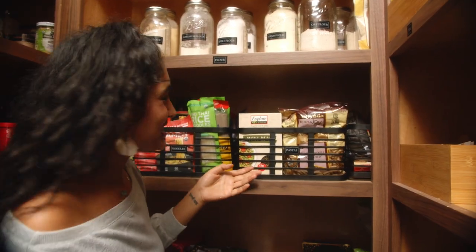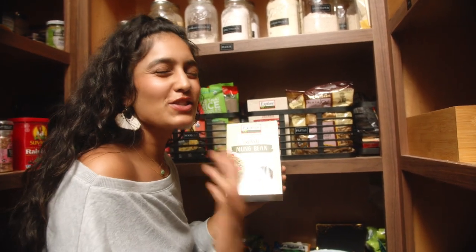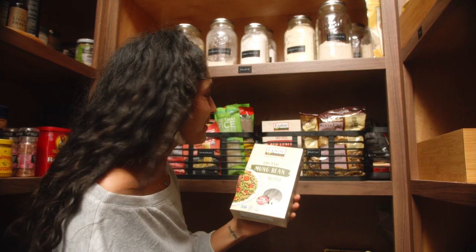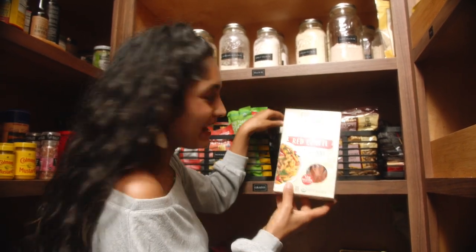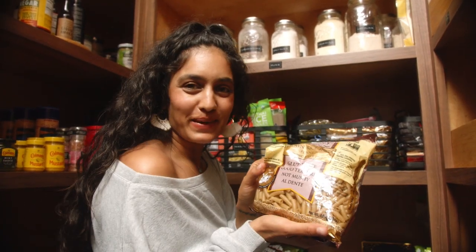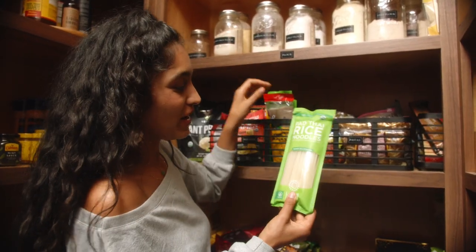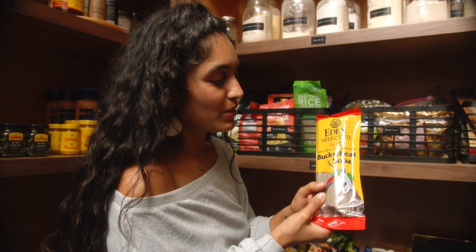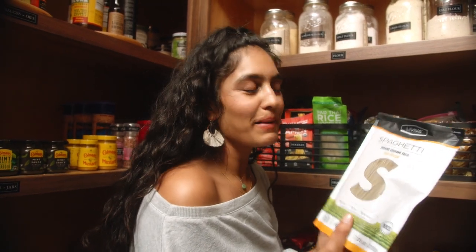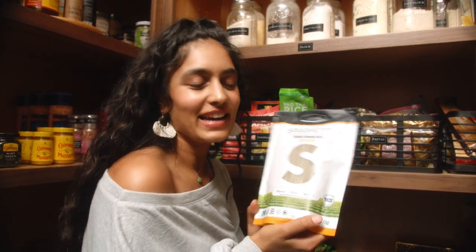Now we're going to talk pastas — I have quite the variety. Let's start with some mung bean rotini. Mung beans are so good for you. I love having pastas made from lentils — they have more protein in them, so it's a good way to get your protein in during the day. I have some red lentil penne, some green lentil lasagna. For my macaroni, I like these brown rice ones — brown rice pasta has a really nice texture, it stays quite al dente and doesn't go mushy. We have some pad thai rice noodles, flat and thin. We have my buckwheat soba noodles — they're 100% buckwheat and I use them on my grain-free days when I want something lighter. And lastly, I have my edamame high-protein pasta — noodles made just from edamame, again higher in protein and great for stir fries.